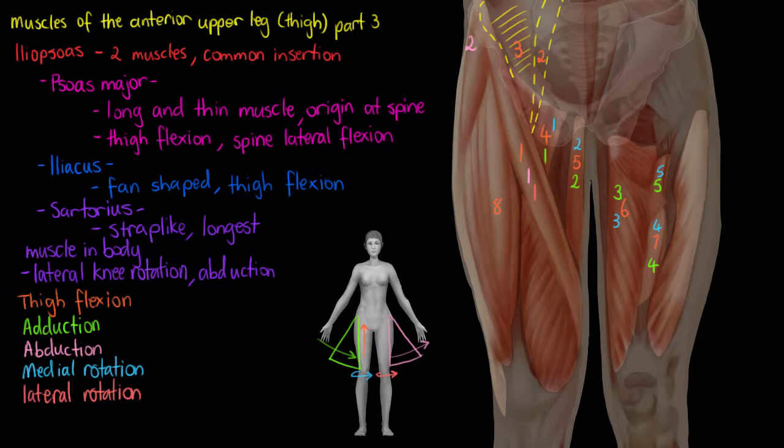Our last movement type exclusive to our upper leg is knee extension — simply when your leg is bent, straightening it out as if you were standing upright. When you're standing upright, your knee is fully extended, and the knee extensors are the muscles that help you do that. They're mainly going to be your quadricep muscles — the ones you'd be using in a squat: the vastus medialis, lateralis, intermedius, and our rectus femoris.